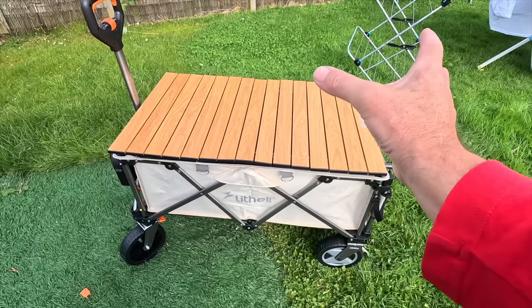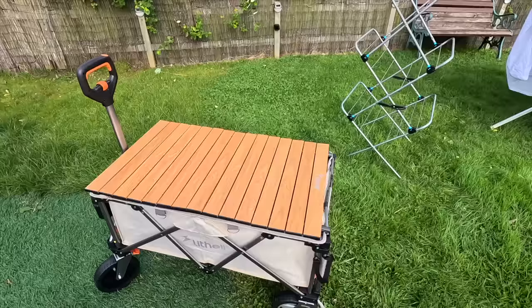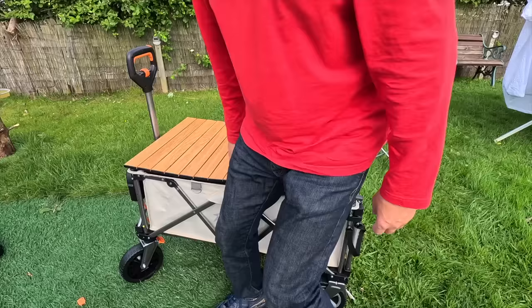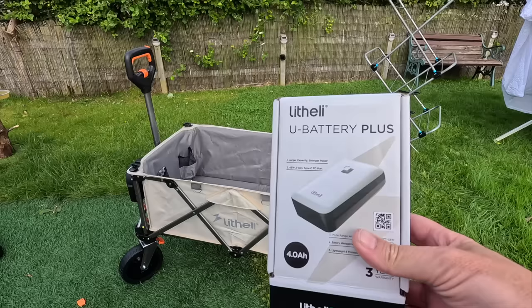We were just discussing how to store this when we're not using it. It does fold up nice and small, so one option is just to store it in the corner of our awning. But we might as well make use of it and have a table in the awning all the time until we actually need it as a wagon. Very impressed with that. One thing I will say — it's a shame the surface material isn't stronger so you could also use it as a seat. You can sit on it but I wouldn't recommend it — it feels like it wouldn't hold much weight.